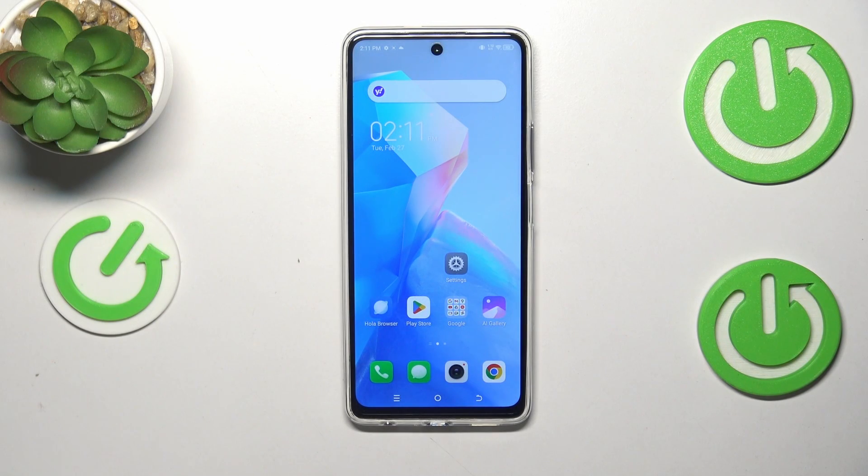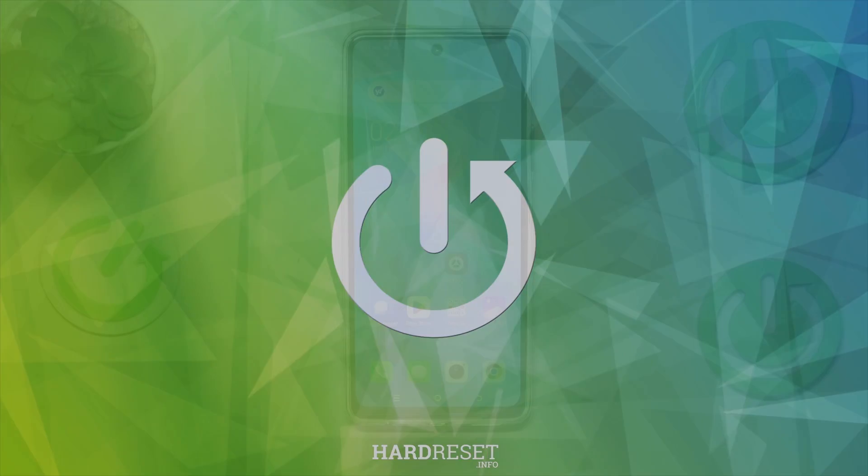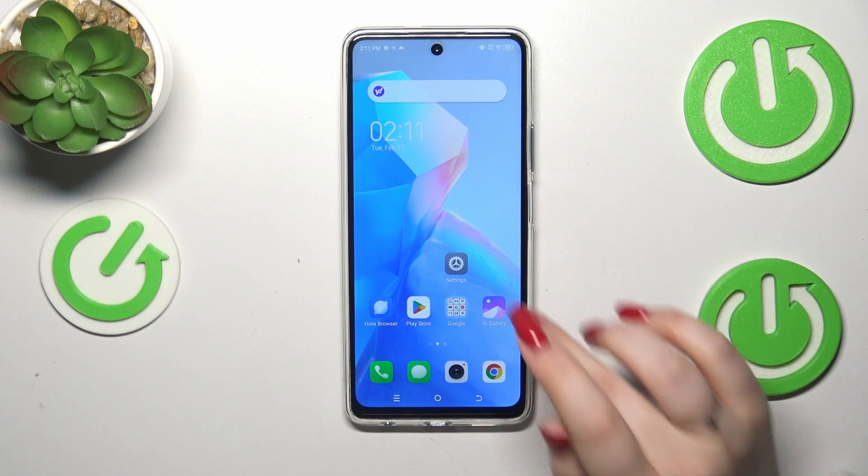Hi everyone. In front of me I've got the Tecno Spark 20 Pro, and let me share with you how to check for the software updates on this device. First of all, make sure that you've got an internet connection — it is required — and then we can enter the Settings.